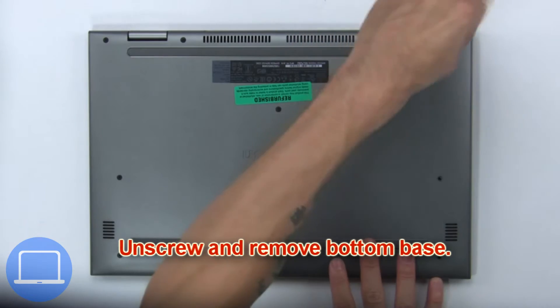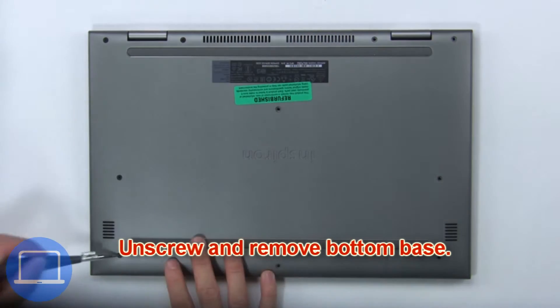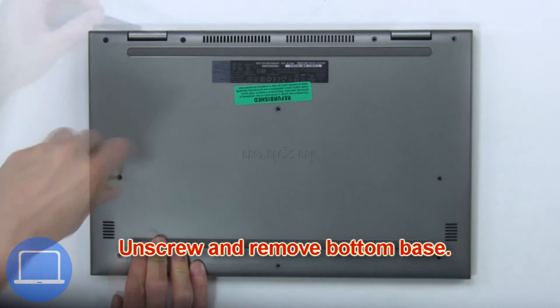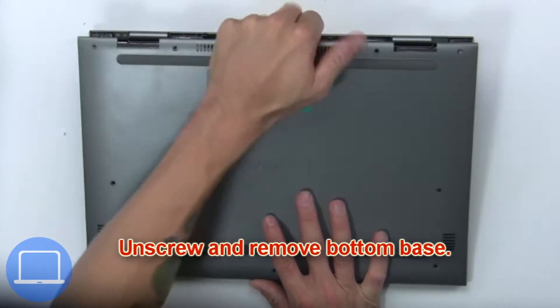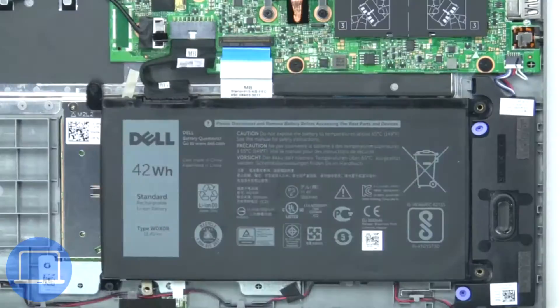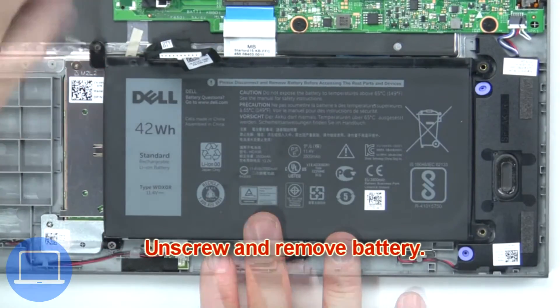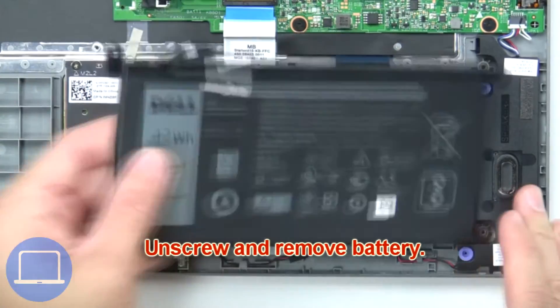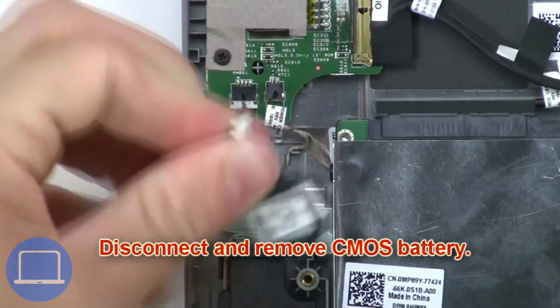First, unscrew and remove the bottom base. Then unplug the battery connector. Now unscrew and remove the battery. Now disconnect and remove the CMOS battery.